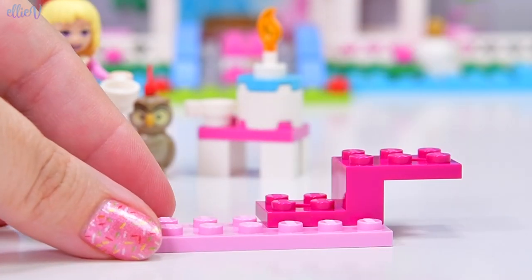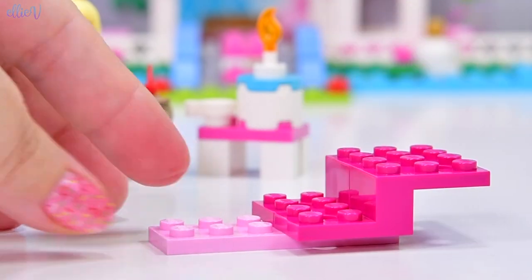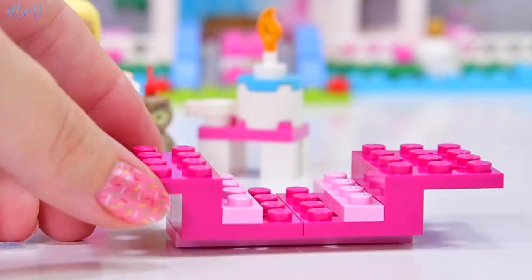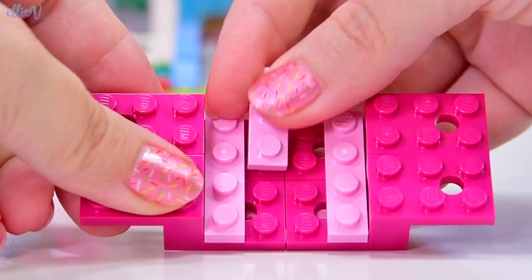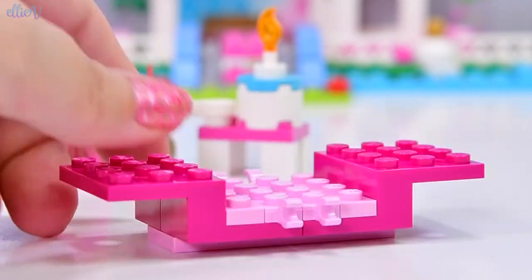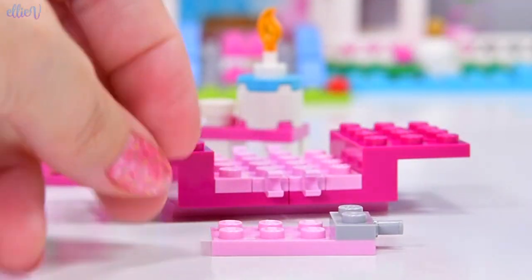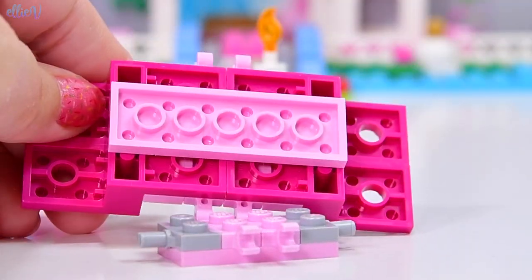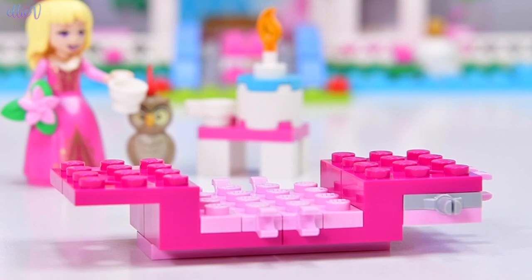This is a carriage set because that's the main part of this set, apart from Sleeping Beauty herself. The carriage that she gets in — there's a lot of pink happening here. Aurora's ball gown is pink, her carriage is going to be pink. I think we should be thankful that the owl is also not pink.